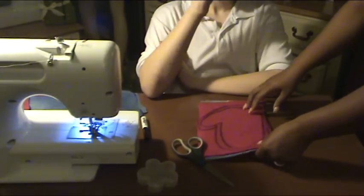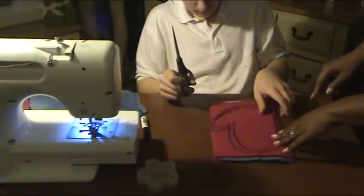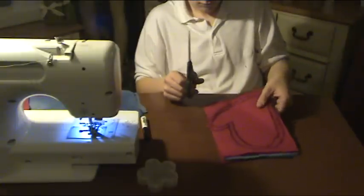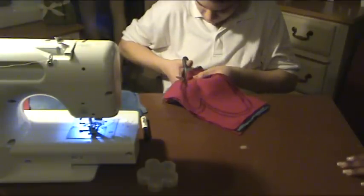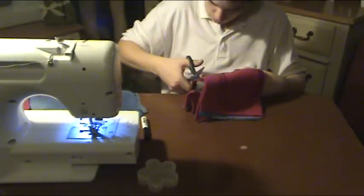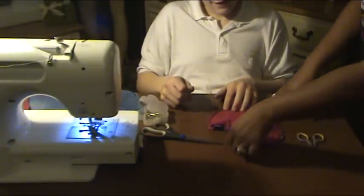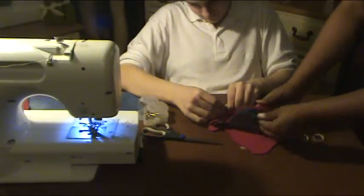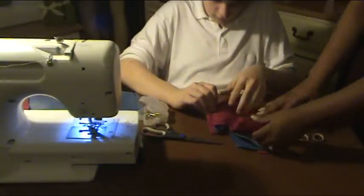So what we're going to do now is cut along the larger part of your trace line. Here's the thing — we're going to cut all four layers together, not one layer at a time. So now that all four layers are cut out to the size of your mitten, you're going to pin them together. Remember the order: fleece on the bottom, denim right side up, denim right side down, and fleece on top.